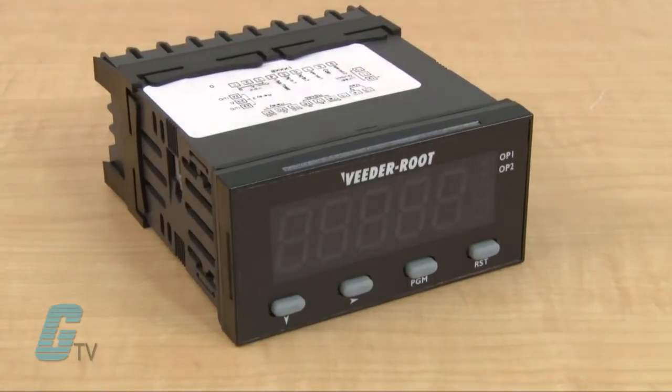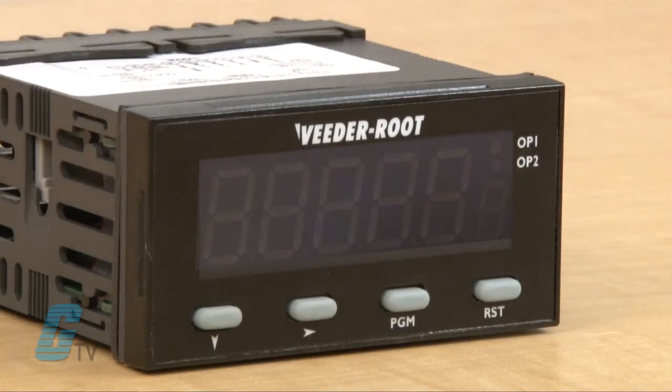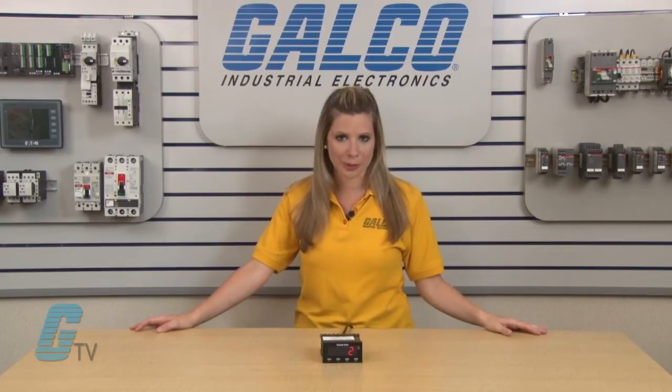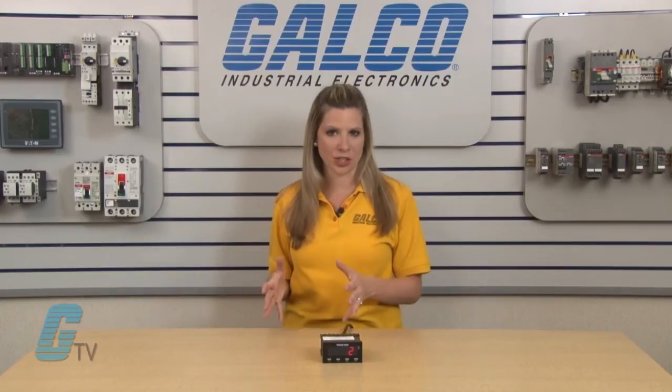The C628 Totalizer is a 1/8th DIN instrument which offers breakthrough display technology as well as easy to program user setup. Its large LED display features the ability to change color based on process status such as exceeding the count preset. Therefore, when monitoring item or piece counting, length measurement or other critical values, the C628 provides operators with an instant visual alert to changes in the application status.